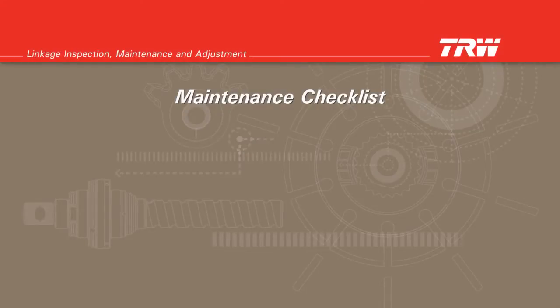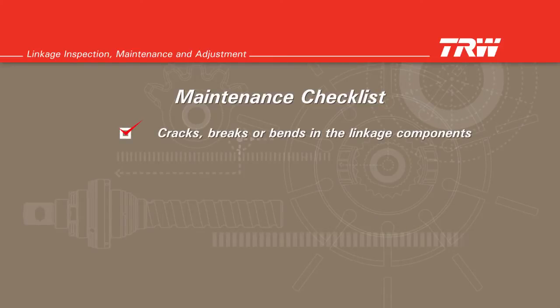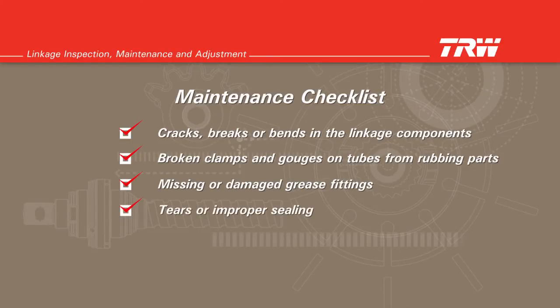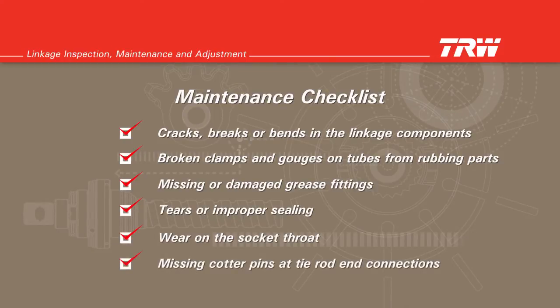When lubricating tie rod ends, also visually inspect for cracks, breaks, or bends in the linkage components; broken clamps and gouges on tubes from rubbing parts; and missing or damaged grease fittings. Some tie rod ends are not equipped with grease fittings from the factory. However, if a grease fitting should be there and it is missing, it must be replaced. Check the seal for any form of tear or improper sealing. Also check for wear on the socket throat. Check all tie rod end connections for missing cotter pins.